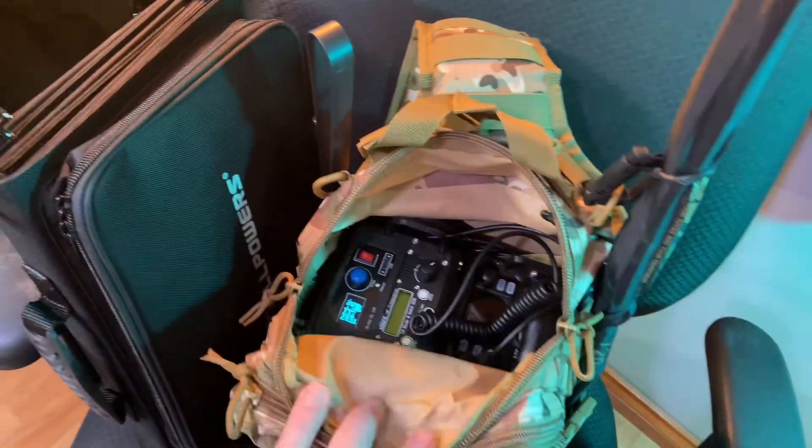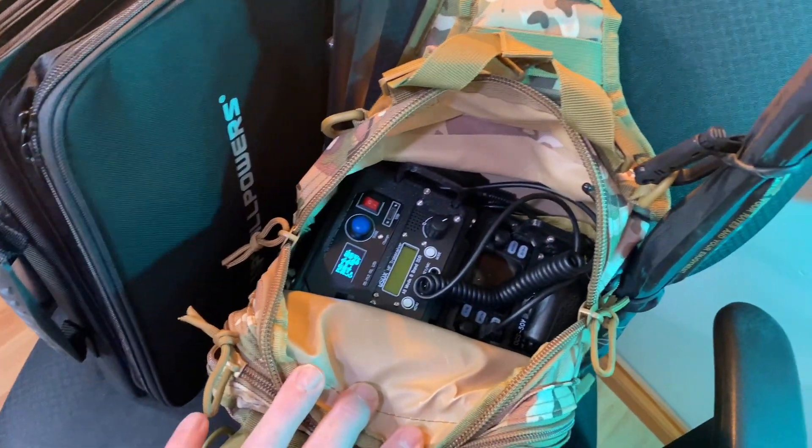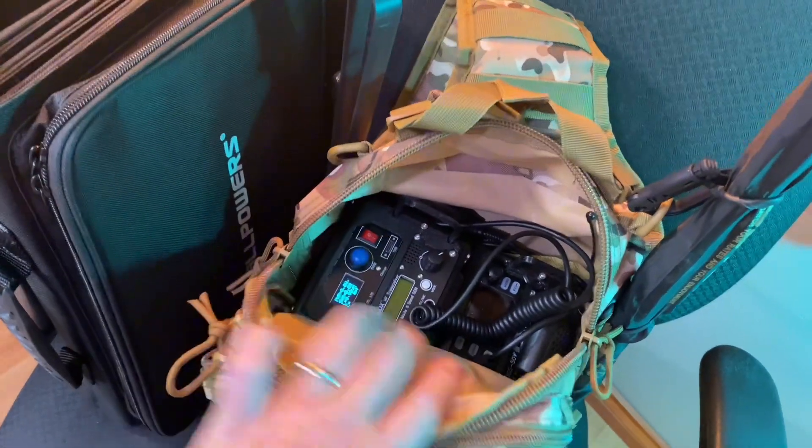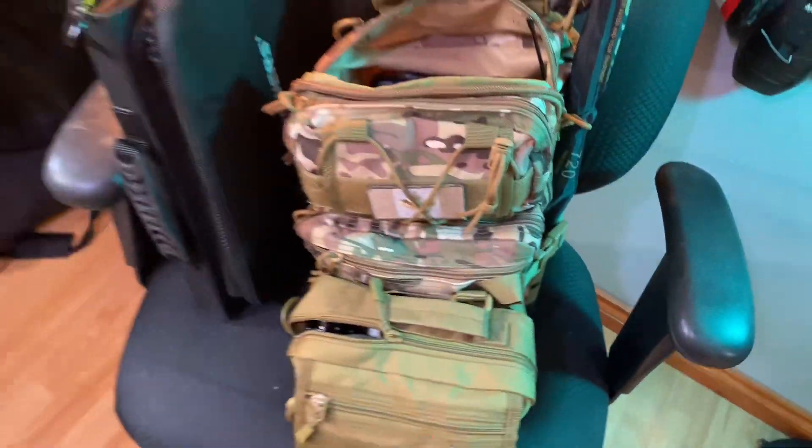Finally did it. I went and made a ManPak portable RF system for 2 meter, 440, HF, tuner, the whole works. Let's take a look.